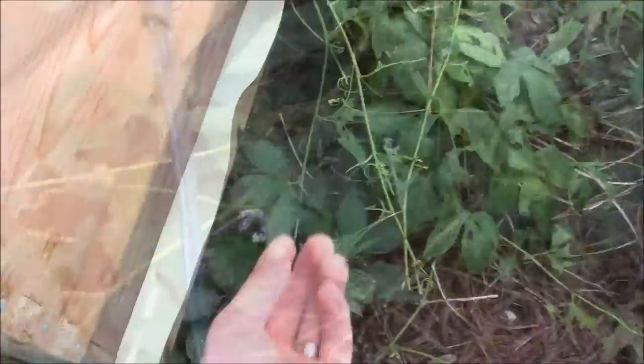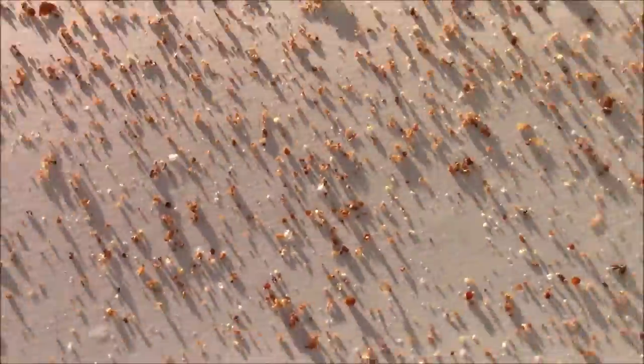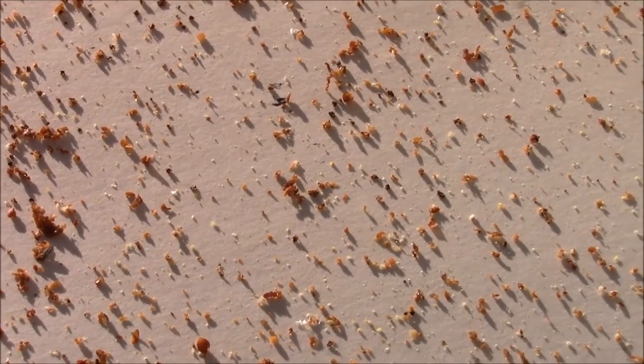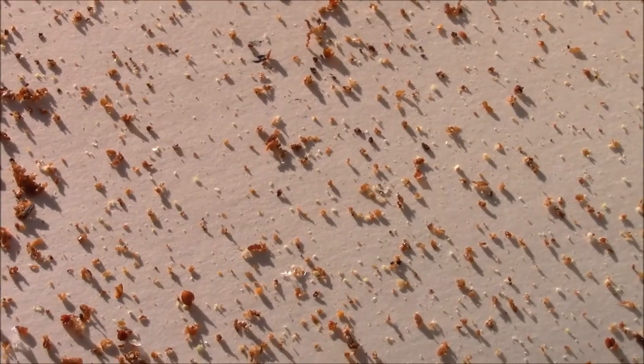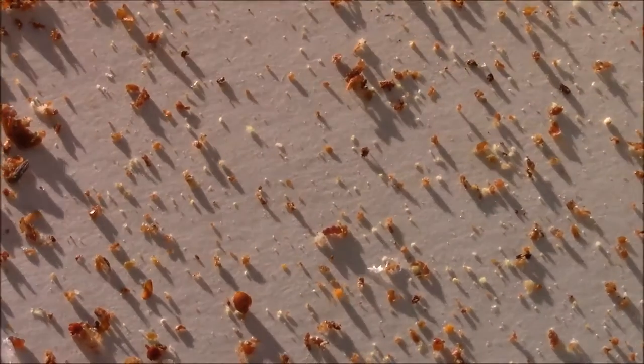I vaporized my bees for three consecutive treatments seven days apart, which is supposed to break the cycle of any varroa mites. I was pulling boards and checking my mite loads and to be very honest it actually looked really good. I didn't have near the mite drop that I did last year with no treatments, so I think by preemptively getting on this I was able to head off my varroa mite issue and at least get it within manageable limits.